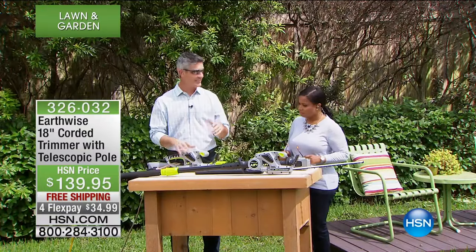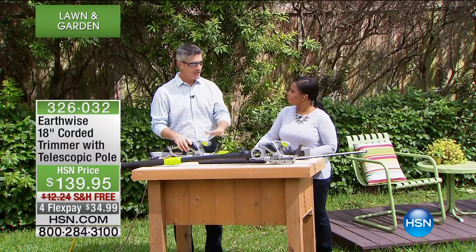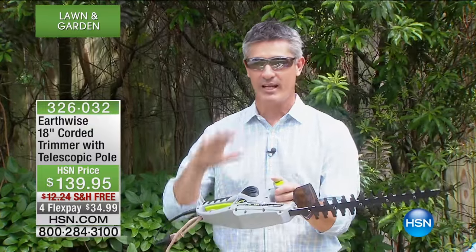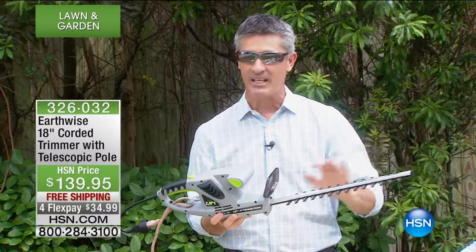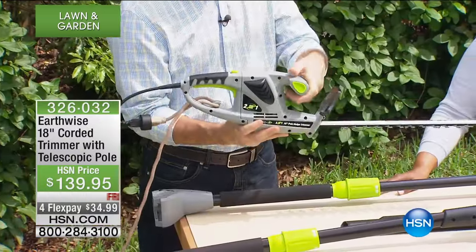The hedge trimmer 2-in-1 that we're showing you right now is fantastic. We haven't had a hedge trimmer at HSN for years and years. We aired this last Sunday, Easter Sunday, just one presentation at the end of the day, and people could recognize this hedge trimmer is no ordinary hedge trimmer. We have an 18-inch area where the cutting blades are — it's going to do a great job. All you're doing is plugging it in.